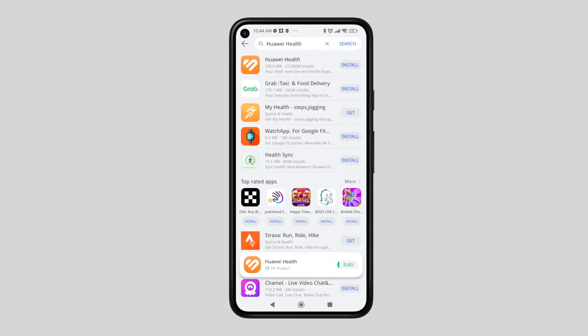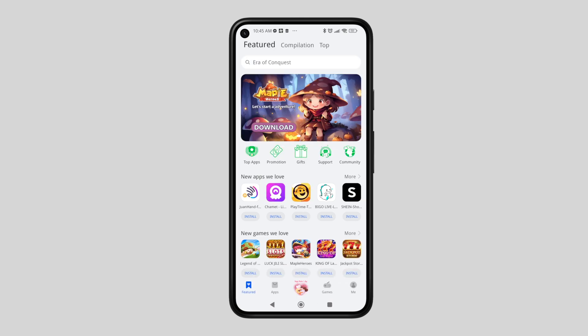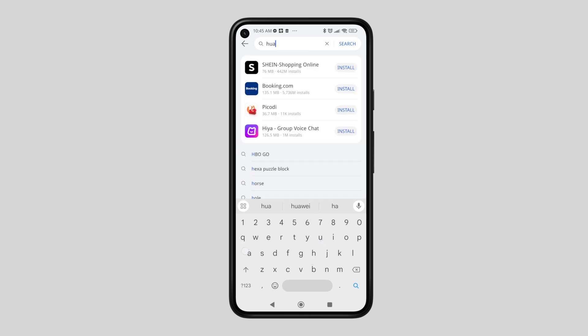There are two ways to open the Huawei Health app. First is to open the app gallery and search for Huawei Health. Second is to search for the installed Huawei Health app on your phone.